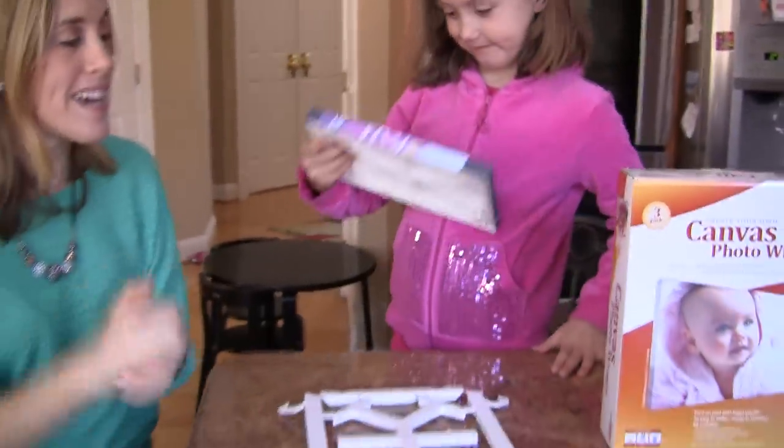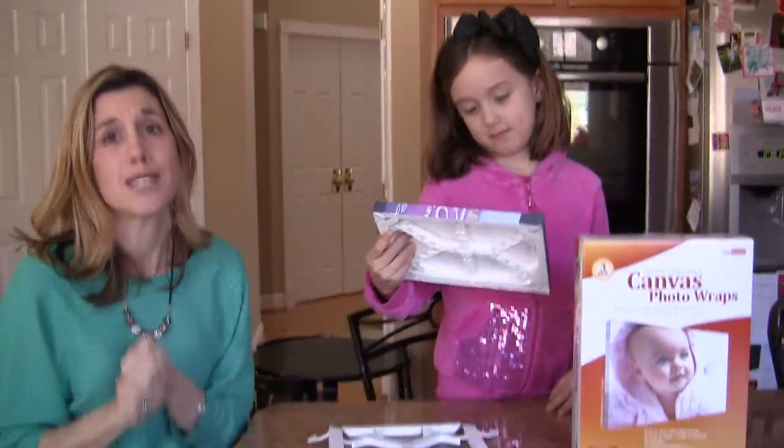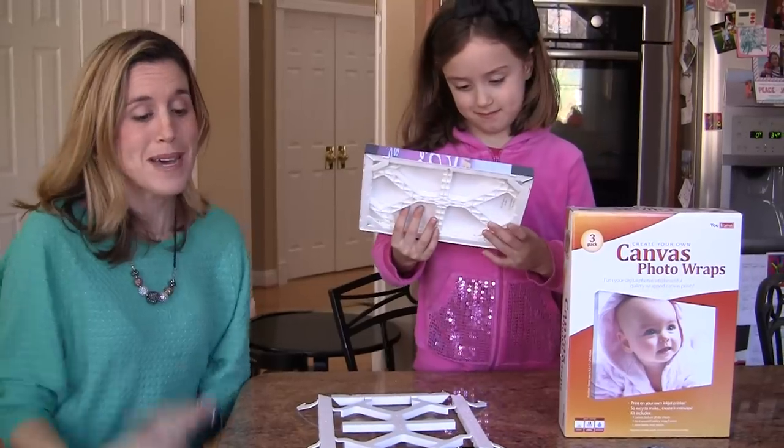These are sold at OfficeMax — Canvas Photo Wraps. We love it. Awesome, affordable product, great for your home to decorate with.